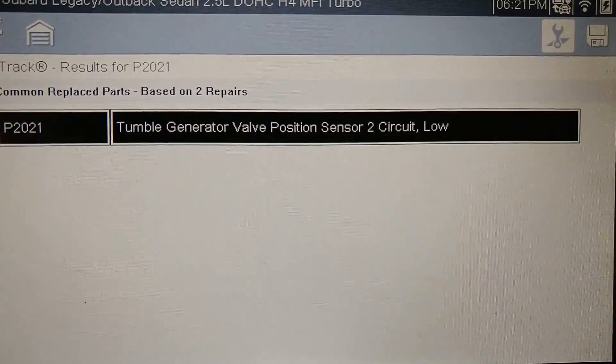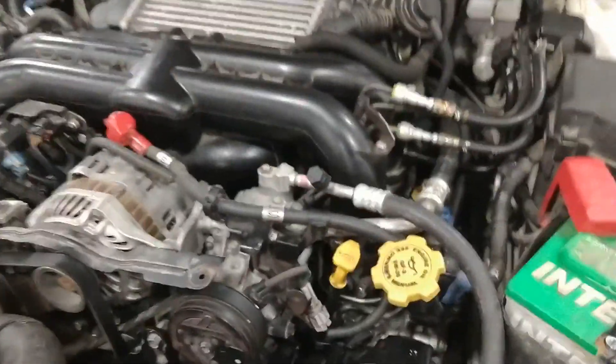It could be number one or number two depending on which bank it is. The reason I'm making this video is this has happened to me twice this week where someone has worked on this car and after they've worked on it, this code has come up. I'm going to show you what caused it and how to fix it. If no one has worked on the car recently, you'll probably need a new sensor or have some other kind of issue.